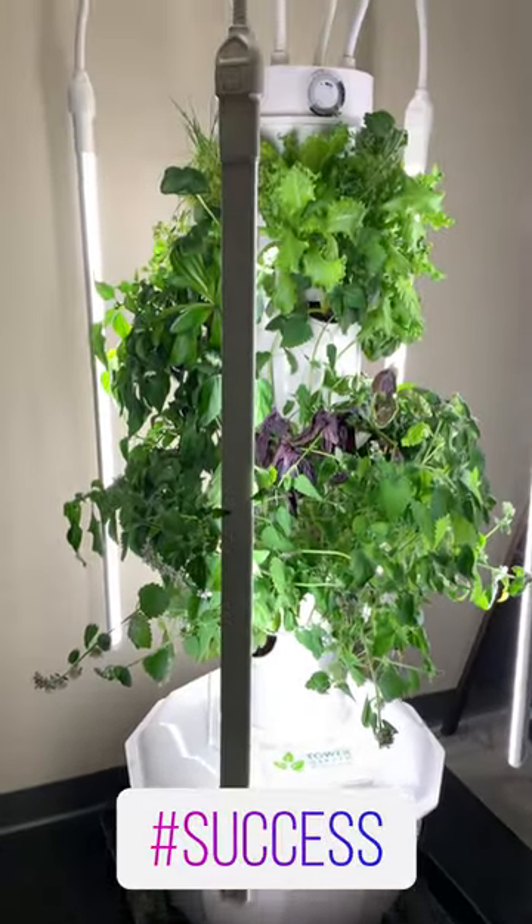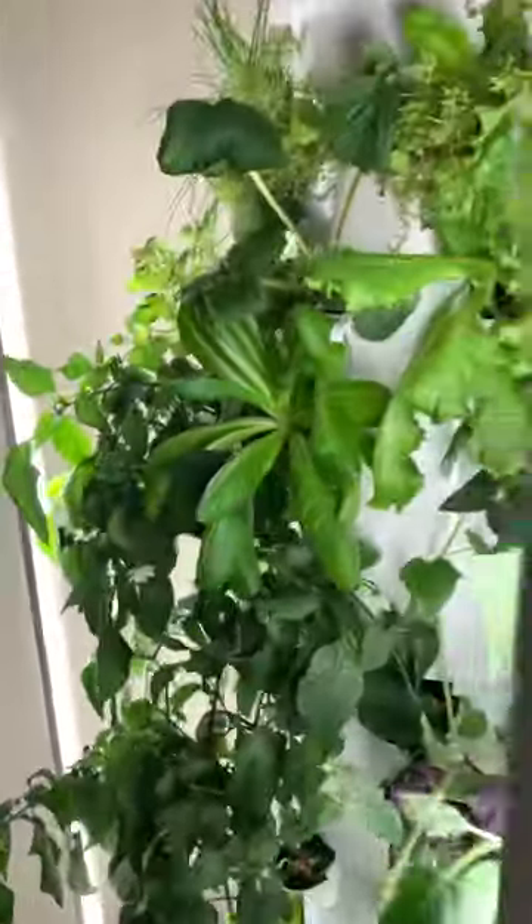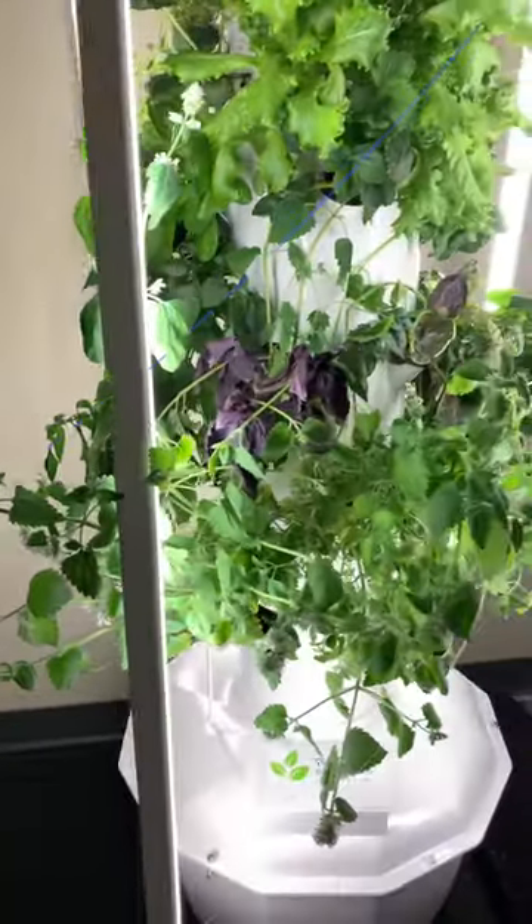Two hours later, she's looking good. So if this happens to you, don't freak out. Just fill it up with water, run the pump constantly for a couple of hours and you'll be in good shape.